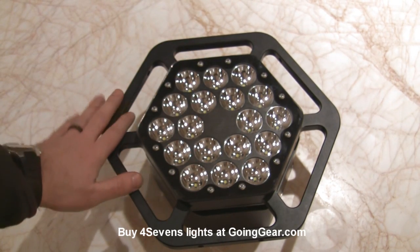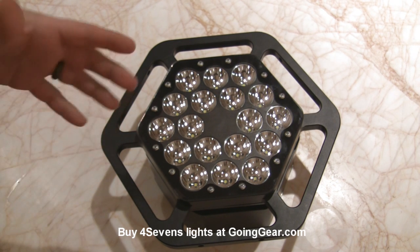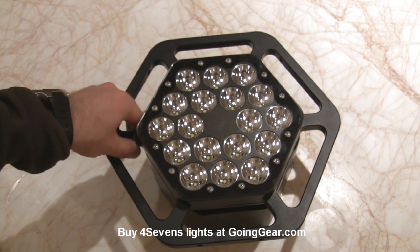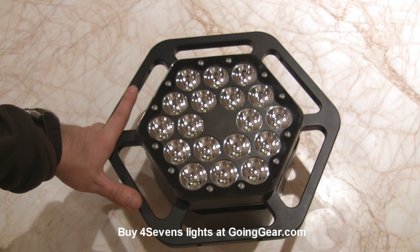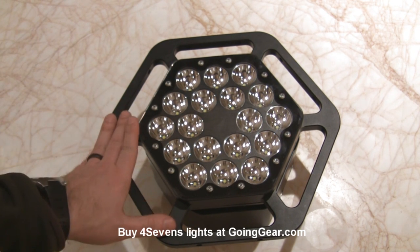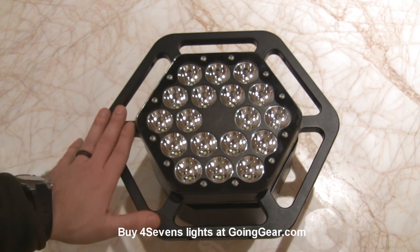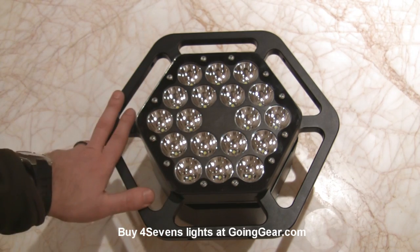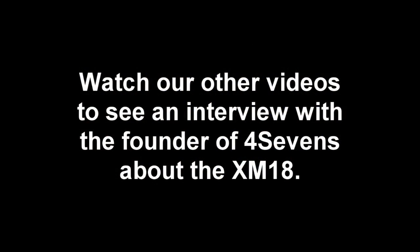That's the prototype of the 4 Sevens XM18 — the final version may be a little bit different. I'm going to see if we can get David tomorrow to talk about this a little bit further. We will of course have these when they are available for production. Hopefully they do put these in production, because this is just an incredible light — I've never seen anything like it. 18,000 lumens. It's just amazing. Hope you enjoyed it. Thank you.